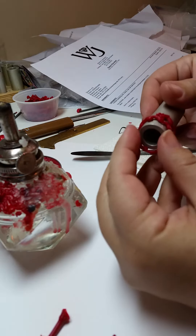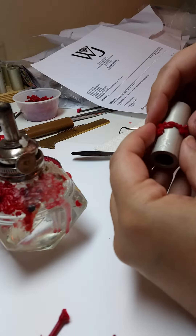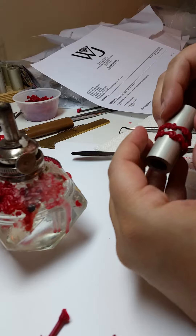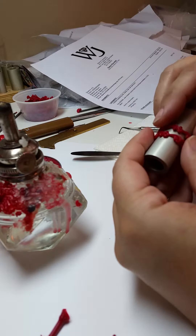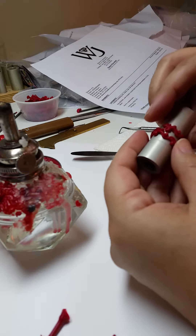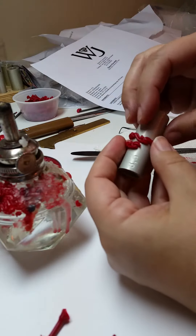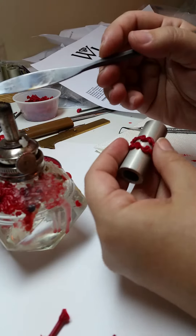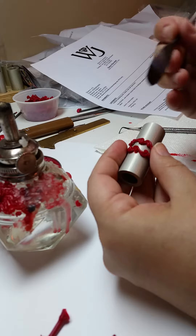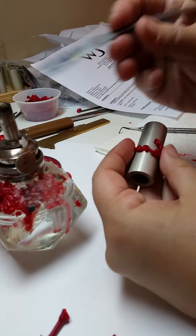Pop it on the mandrel for the size that you need and find the best place to cut across — that'll just be where your pattern rejoins. The more in the center of that splice that you cut it, the easier a time your ring will have.